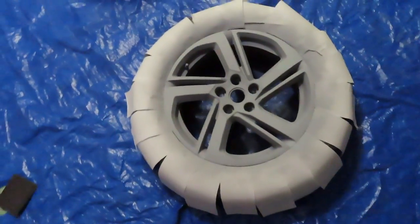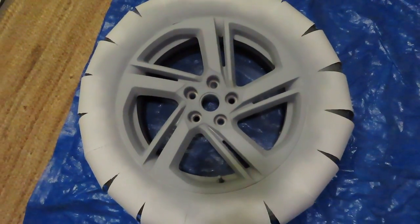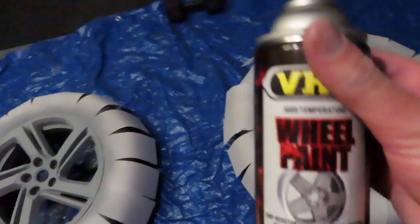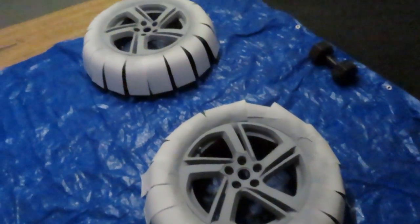All right, so I got two coats of primer on and they're looking pretty good — they're just now getting dried up. It's about time to add the gloss black, so I'll touch back whenever I'm done with the first coat of black.